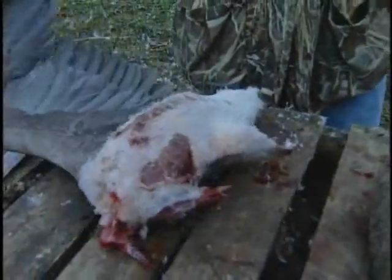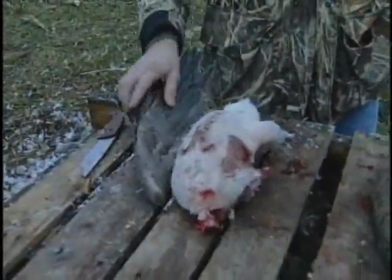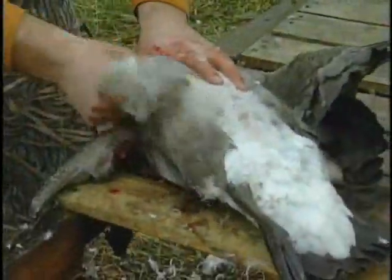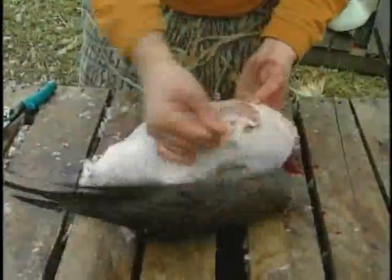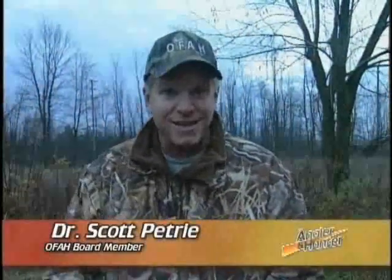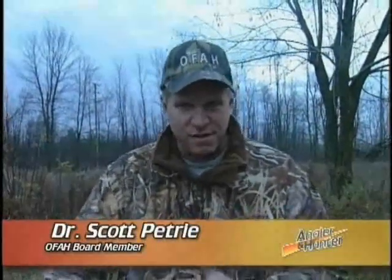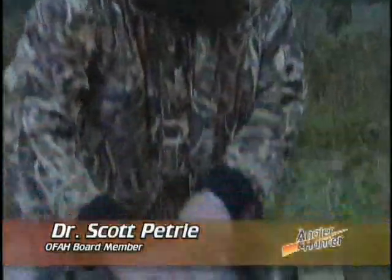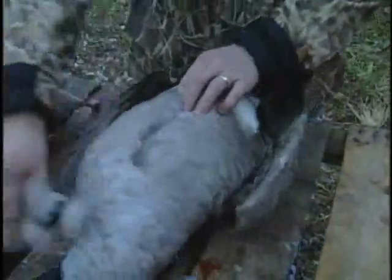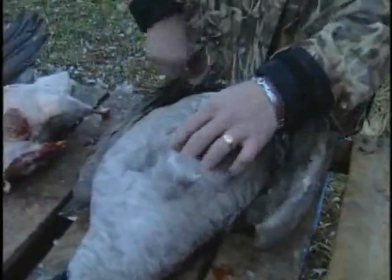Now, first of all, what we have here is a fully plucked bird. We leave a wing on for transportation purposes so that COs can determine what it is. This takes a lot of time — it takes a lot of time to pluck that bird and you can only eat so many roast geese. So what I like to do is show you how you can fully utilize a Canada goose and clean it very quickly, and then discuss how you could cook this bird as opposed to the fully cleaned one here. This is the way I do it, and I like to think I've perfected it over a number of years of cleaning geese.